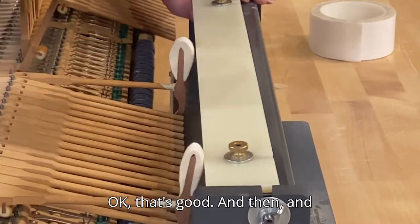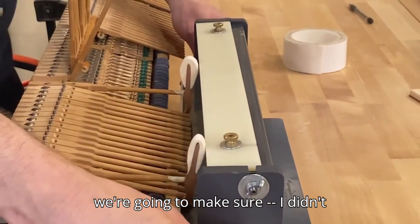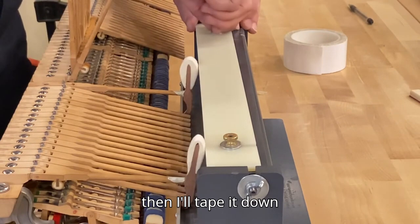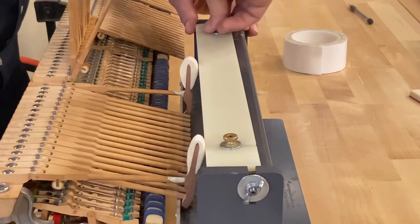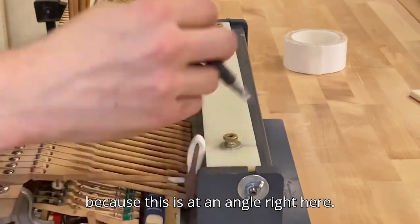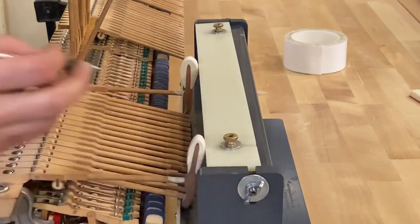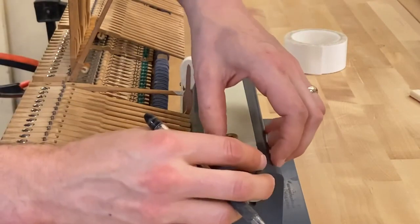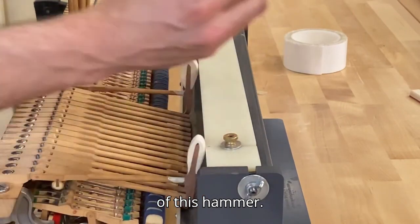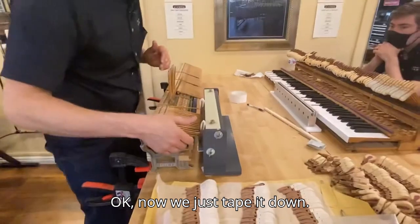Okay, that's good. This gives us this straight edge here. Make sure it's tight - okay, it's just barely touching that - and then I'll tape it down. Because this is at an angle right here, I'm just going to mark the center of this hammer. I think the jig is set. Now we just tape it down.